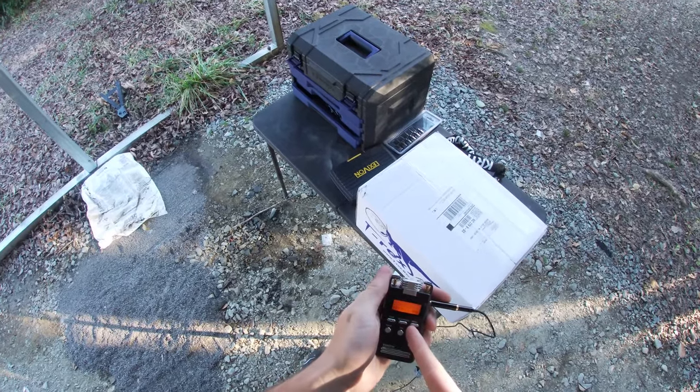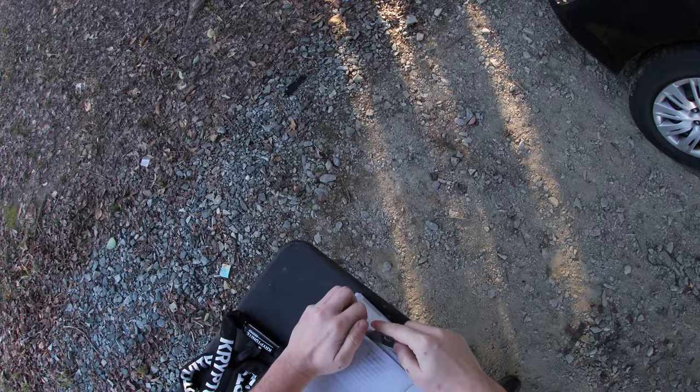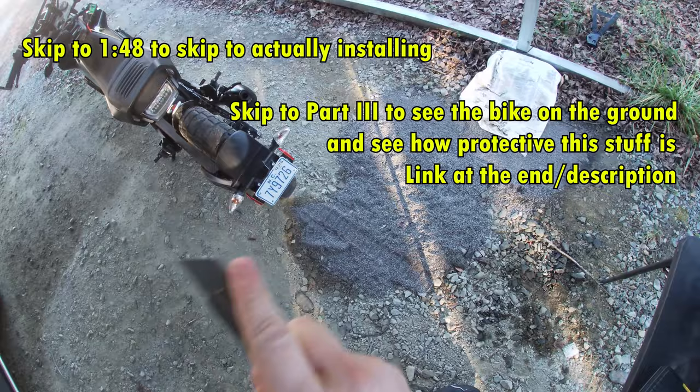Hey everyone, my name's Matt and we're going to take a look at some goodies from T-Rex Racing. I needed some protection for that little bike, my little smart villain.